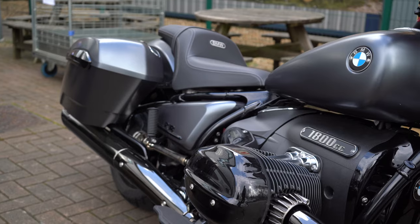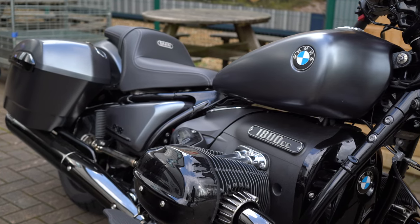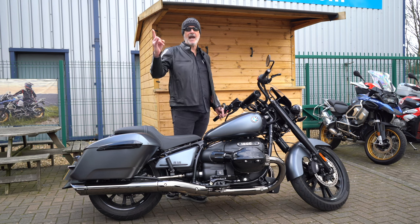We've got the launch of the new R12 in a couple of weeks' time. Keep an eye out for the launch on that. We've got the new R9T here already. Come down to Sycamore Motorrad, Heritage Department. The range has grown, we're all ready for summer. Come down and rock out with a rock tame.